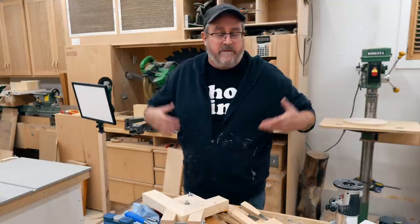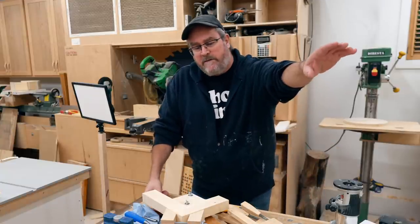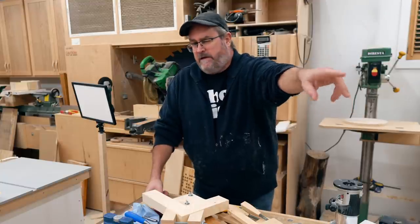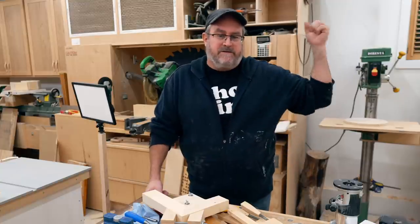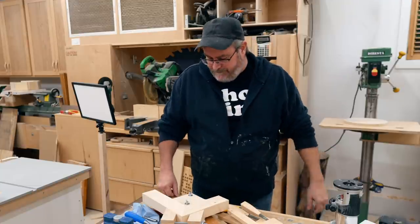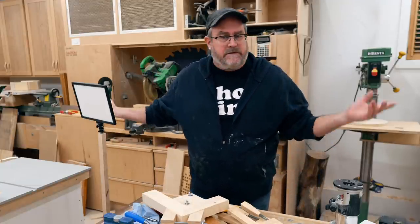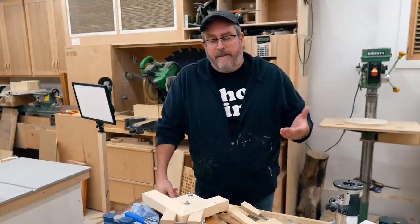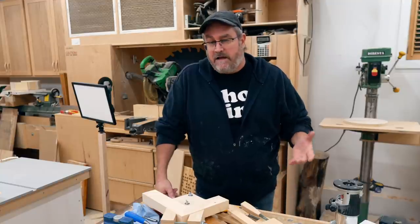They don't have to be hooded or zip-front — pullovers that are mostly cotton would be fine. If you have personal experience with a good sweatshirt brand, leave it in the comments. Anyway, I filmed it with the lights off basically just to make it a little bit different — something out of the ordinary — because this all gets to be very ordinary.